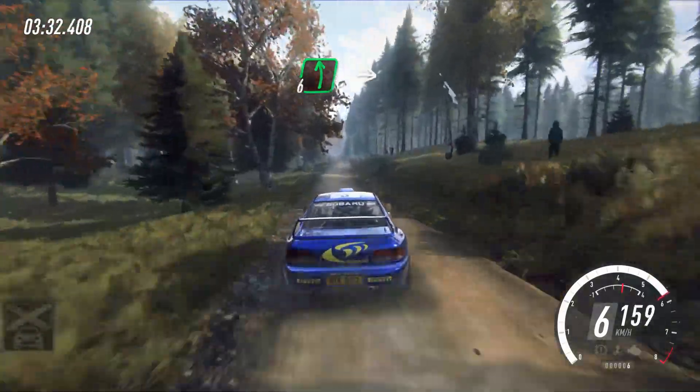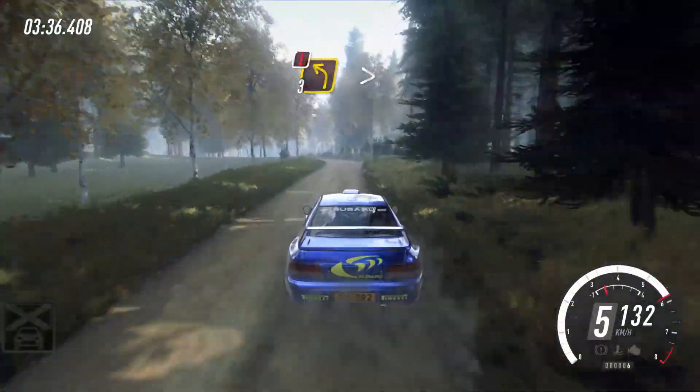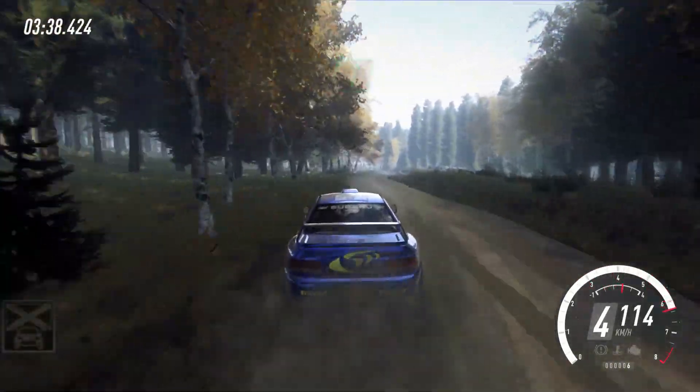Stay middle over 190, slowing, 6 left and logs, into 6 right, 40, caution, 3 left tightens, keep in, into short 6 right, and 4 left.